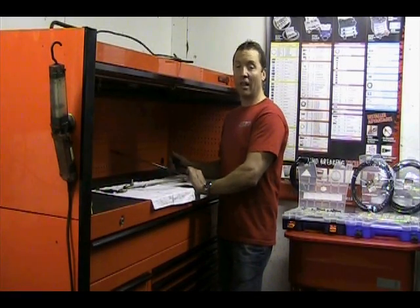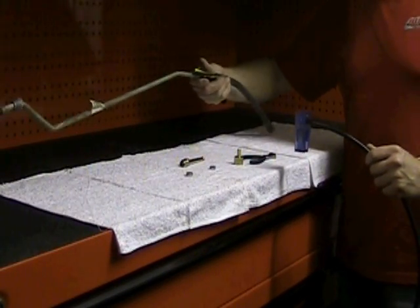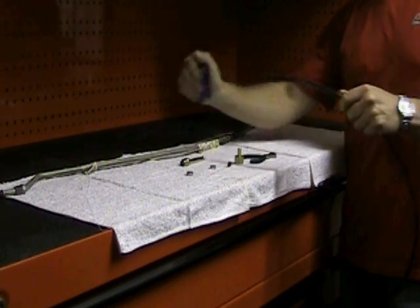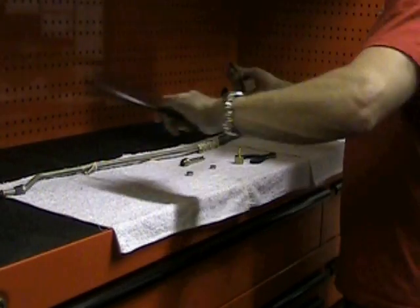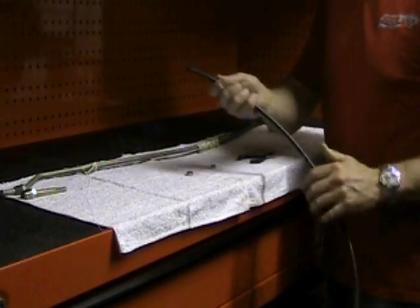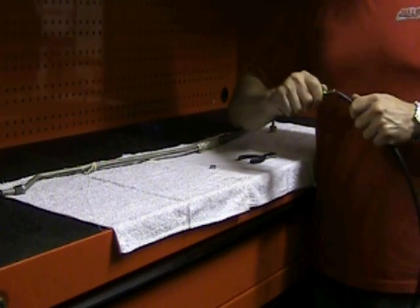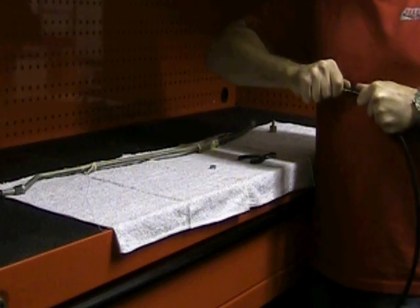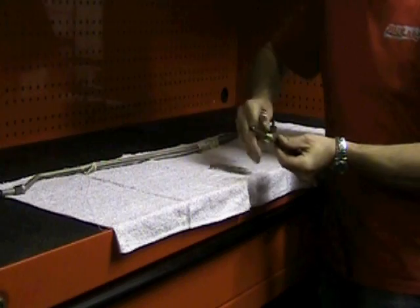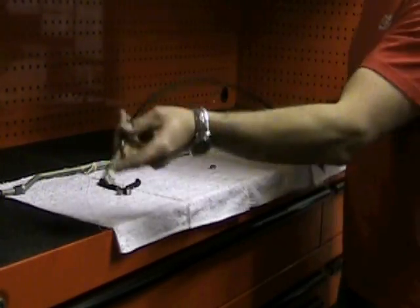Let me show you how simple it is to build a line. What we're making here today is a typical GM truck line. You cut the tubing to size, you pick out the proper components to match each end, slide your clamp on, install your end fitting, crimp the clamp — that's one side down.